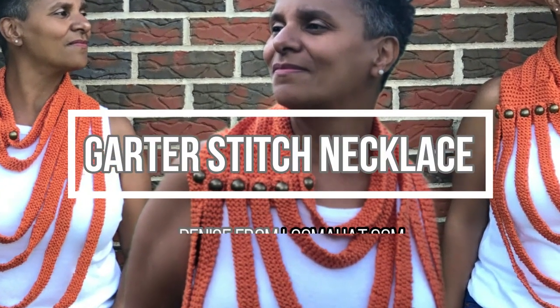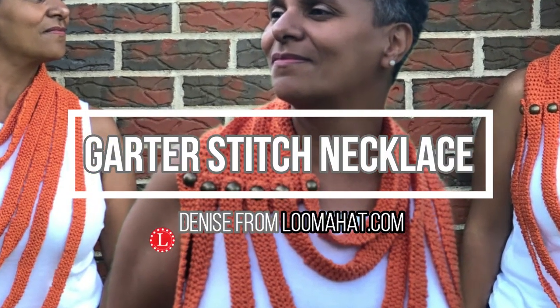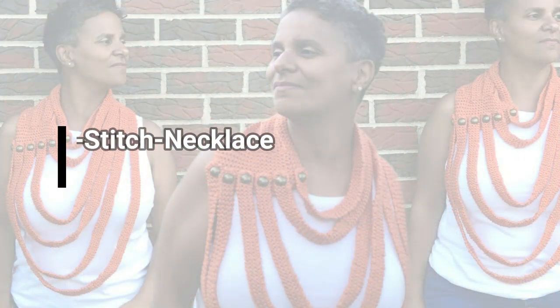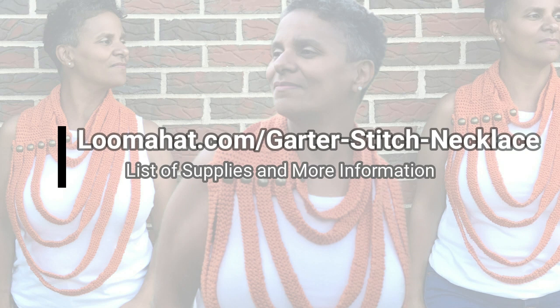This time I want to teach you how to knit the garter stitch necklace. Hey, it's Denise from LumaHat.com, and for a complete list of supplies and more information be sure to visit the website.